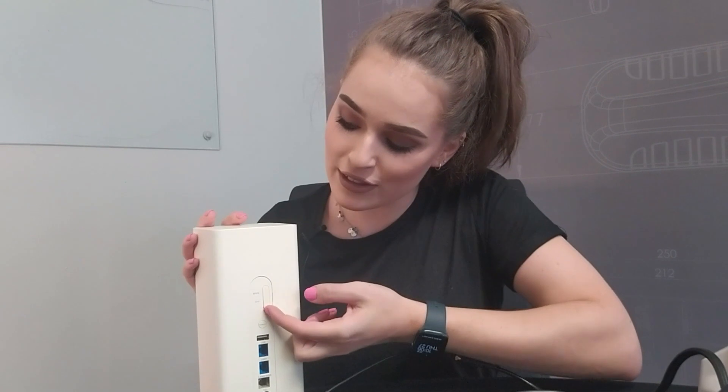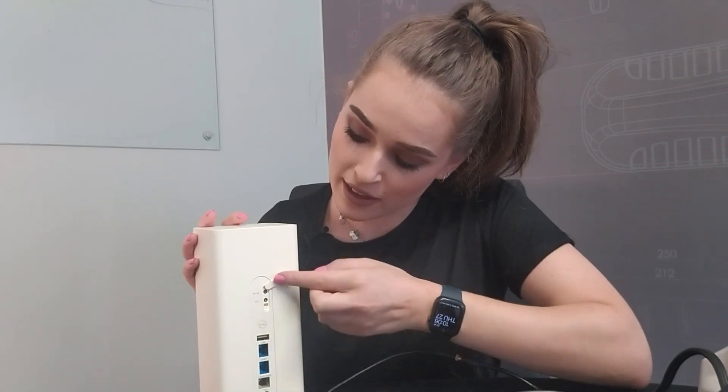Now if we turn the router to the back, you would be looking for the little slot that you can clip out so that you can connect these. I looked and looked and eventually found it right over here — you can just unclip that.